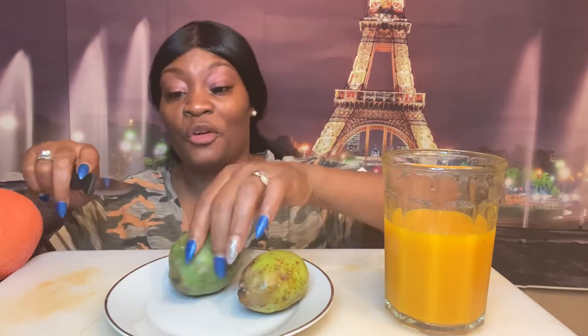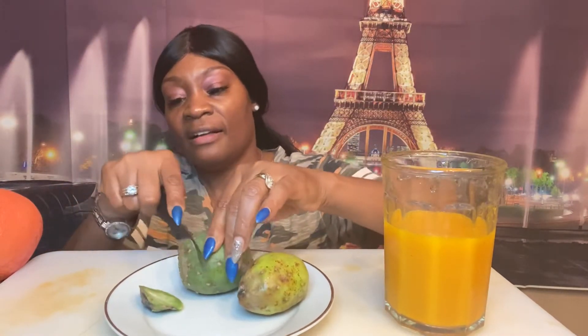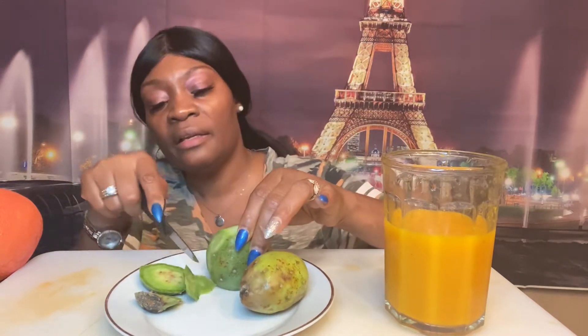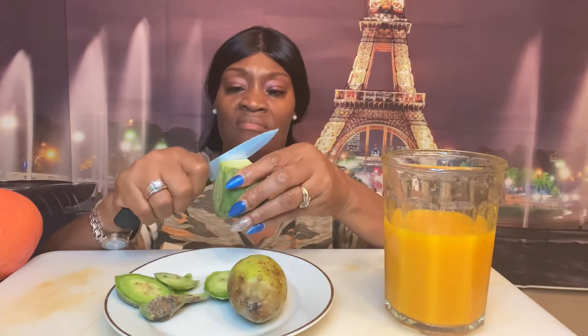Let's go ahead and cut it right here. This one isn't red — it's green, as you can see. I'm going to cut it right here. You can actually peel the skin back like this.